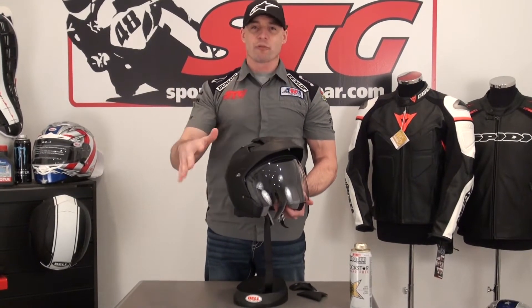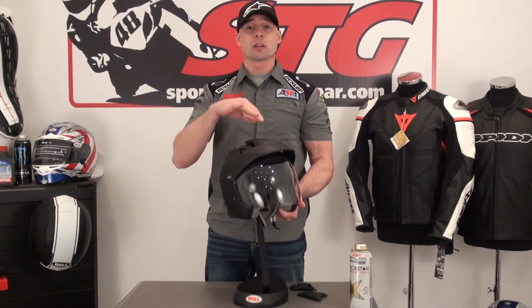Let's start off with sizing. I'm a medium in almost every helmet out there, and I had on a medium in the Mag9 — it fit real nice. It uses the contour cut cheek pads, and I have to tell you, it was really comfortable. It's got a nice fabric they're using on the inside too, which really helps enhance the comfort of the helmet.